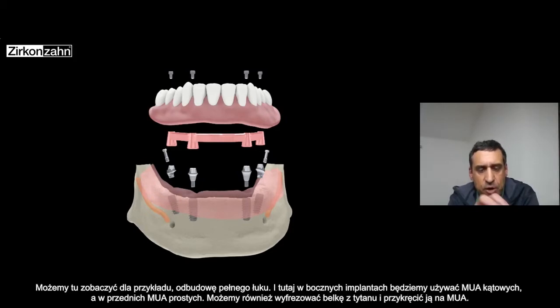Here from this point of view you can see a full arch restoration for example. In the distal implants we used two angulated multi-unit abutments. In the front we used two straight multi-unit abutments. On top we can mill a bar in titanium and then screw everything together on top of our multi-unit.